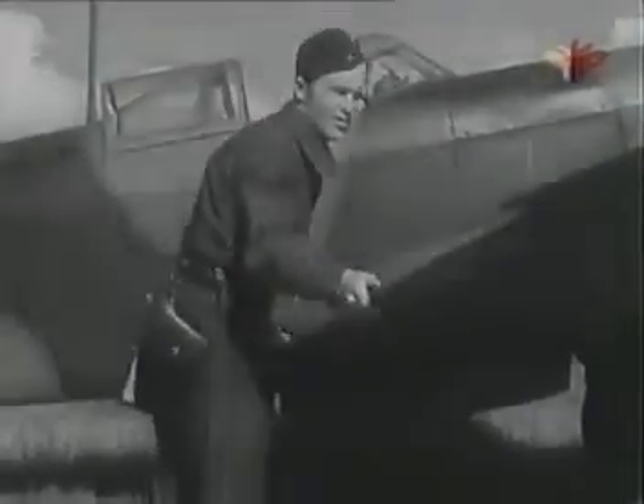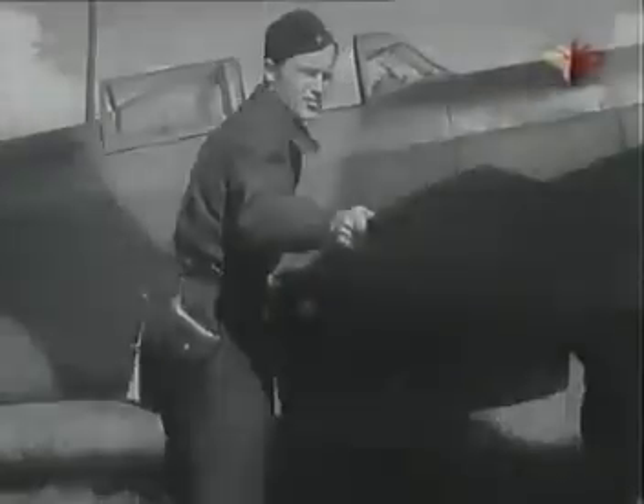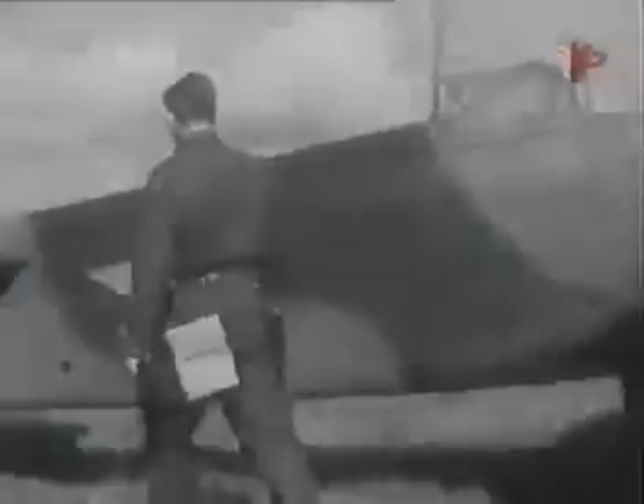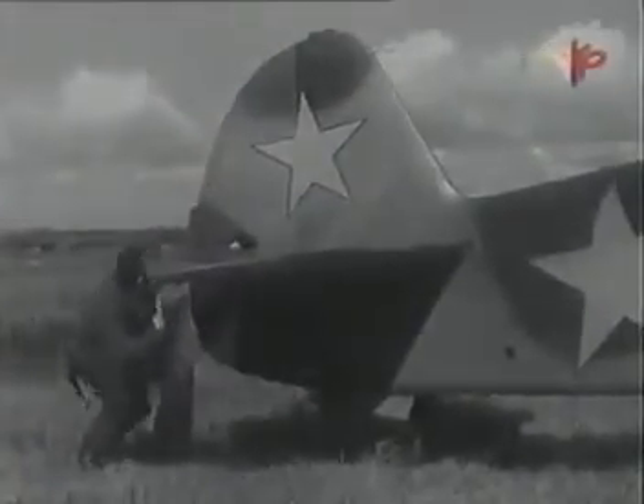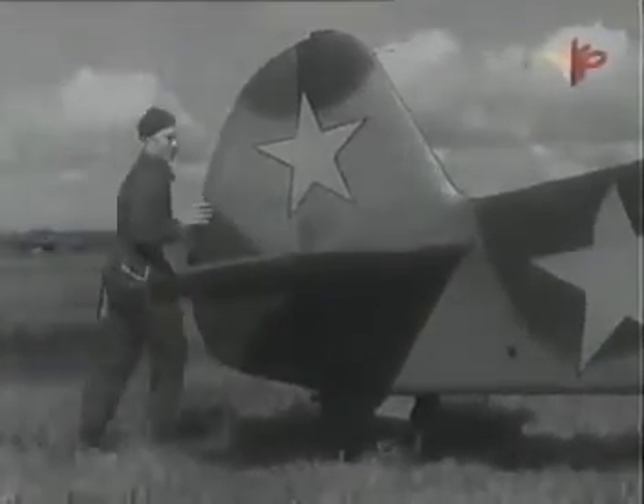Осмотри элероны, нет ли на них и на триммерах повреждений. Отклоняются ли они свободно и без люфтов? Проверь хвостовое оперение: не забыты ли струбцинки на рулях и нет ли внешних повреждений на стабилизаторе, киле и рулях.